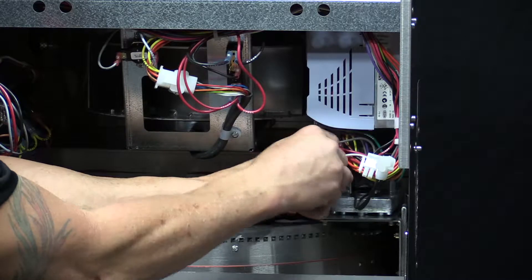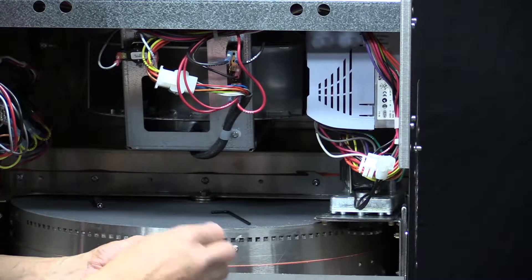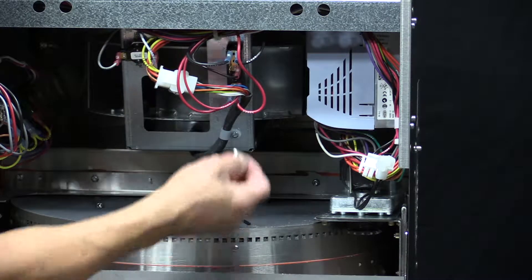One note: it is not only a screw, but there is also a wavy washer that must be reinstalled when you go to put it back in.